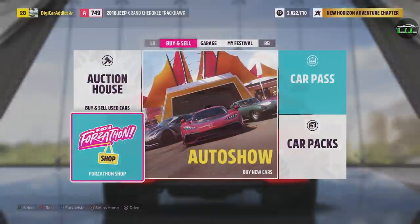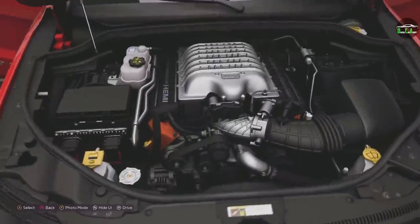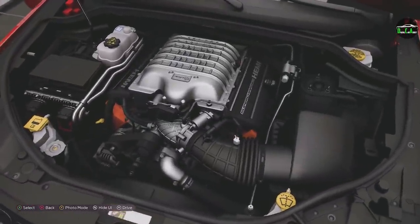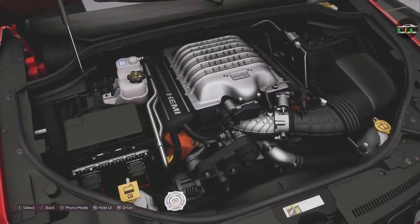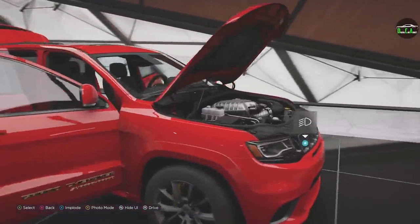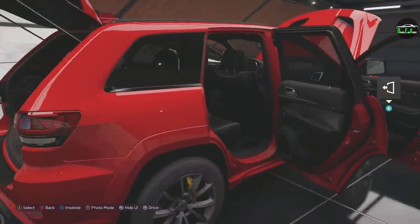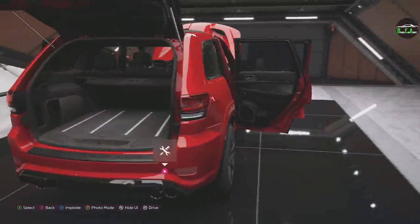Let's go ahead and get right into it. Let's look at the details really quick. You got that beautiful Hellcat motor in there — 707 horsepower goodness in a Jeep Grand Cherokee. It's just phenomenal. I'm sure this thing is great on gas. Best fuel economy by far. Got all the details in here.